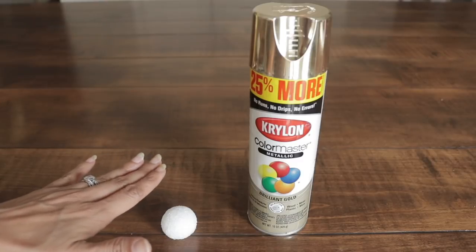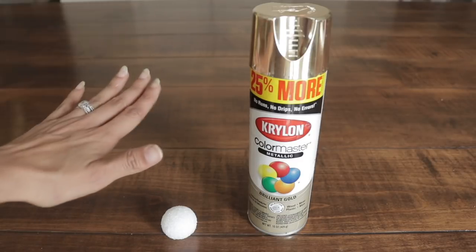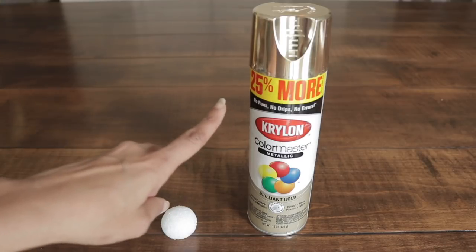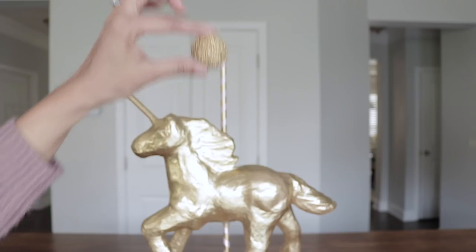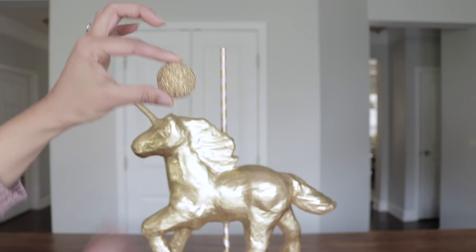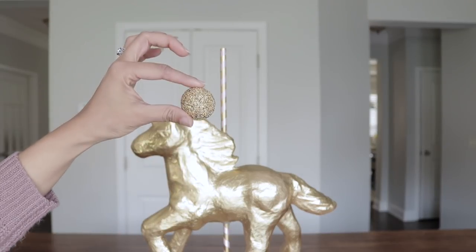Next, I'm going to add this 1/4 inch round floral foam to the top of my top dowel. But first, I'm going to paint it metallic gold. I'm going to push it into the dowel to make a little hole at the bottom, and then I'm going to add glue and place it right on top.